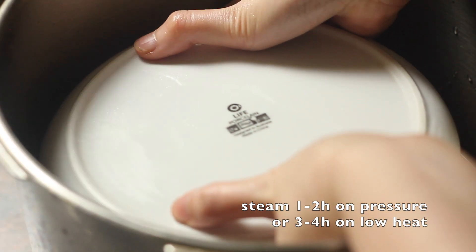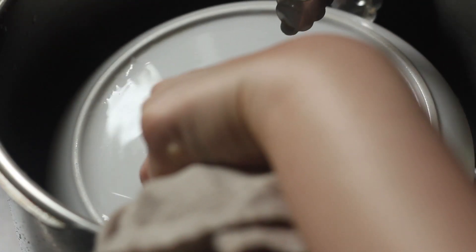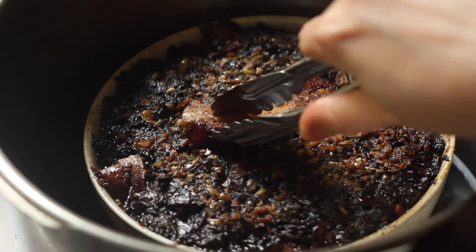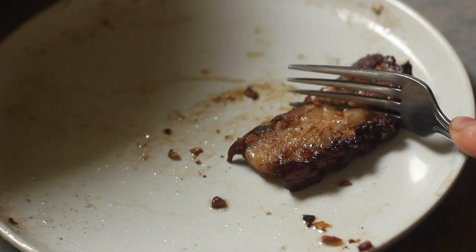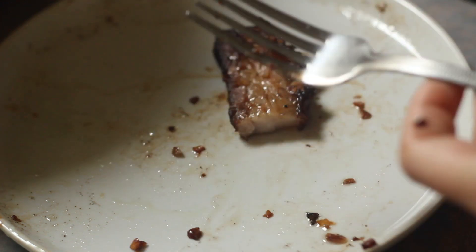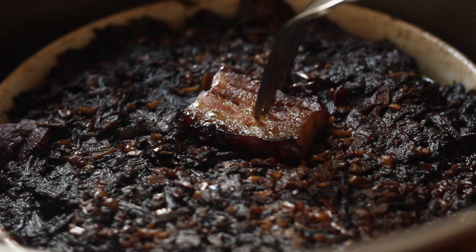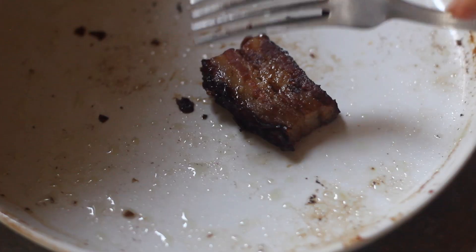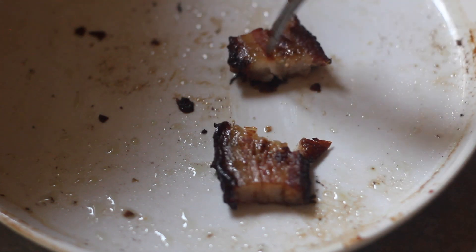Cover the bowl and steam until it reaches your preferred doneness. After about one hour of steaming, you can see the pork is not yet fork tender but still really tender with a bite — some people like this texture. I personally prefer a softer, fork-tender texture, so I let it go for another hour in the steamer. After two hours it is way softer and fork tender — perfect.